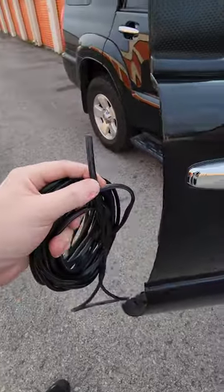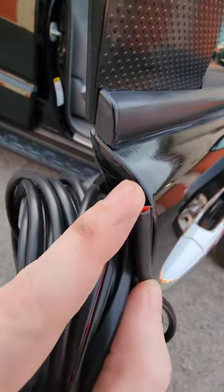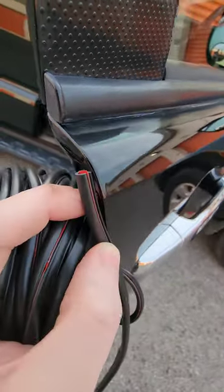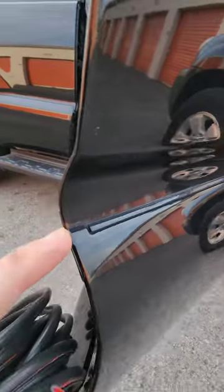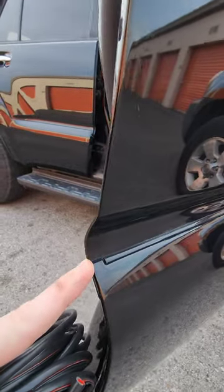Next, you're going to grab your door guard. I'm going to start right about here because it gets thicker right at the top and this won't go all the way around. So I'm just going to measure from about here till down here or so, and then I'm going to cut it and then we're going to apply it.